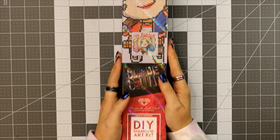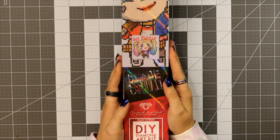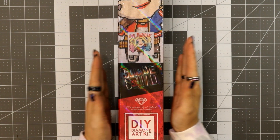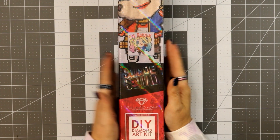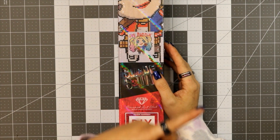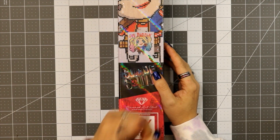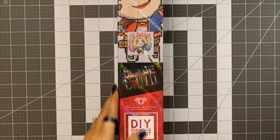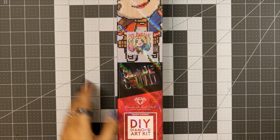Before we jump into it, if you want to know any details that I forget to mention — because I really don't feel like repeating the same thing over and over — that happens in every Diamond Art Club kit. There is a link up in the eye called 'Diamond Art Club Product Tour' and it'll go through all those details. So let's just jump into it.